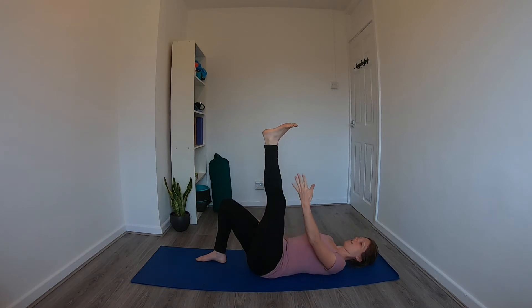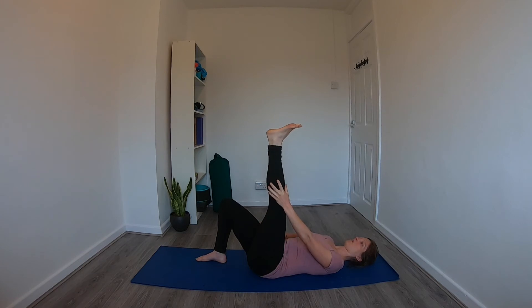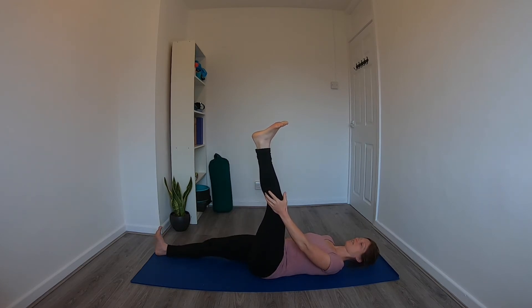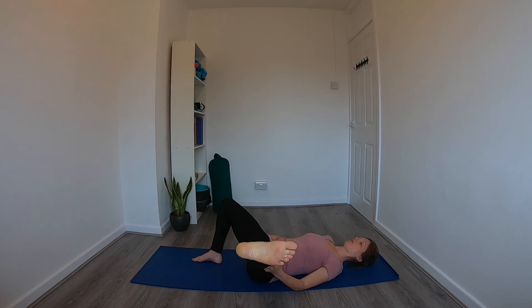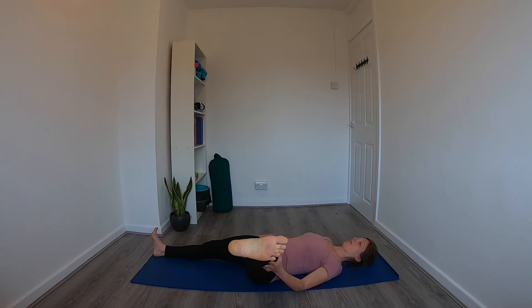From here, you can bring the sole of the right foot back to the floor for the first bit. Take your left hand on the outside of the left leg — you want to keep the right hip down, so to begin with it might help to bring the hand to the right hip. You can do this with either the other foot on the floor or the leg extended. Then just start to let the left leg come out to the side, supporting the leg as you go, making sure that the hip isn't lifting off the mat — if it is, just come back slightly.